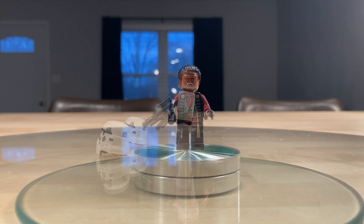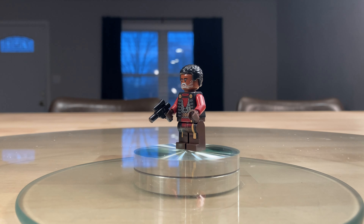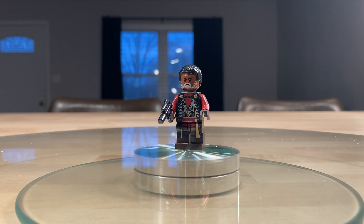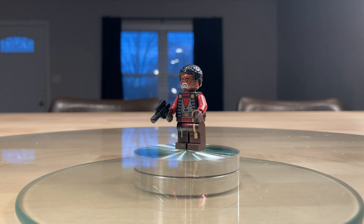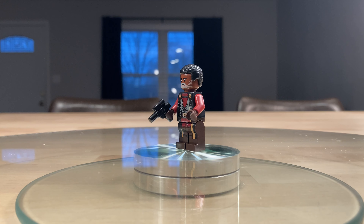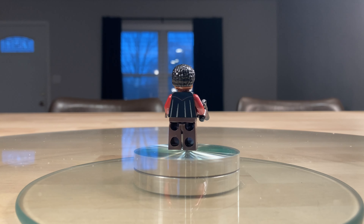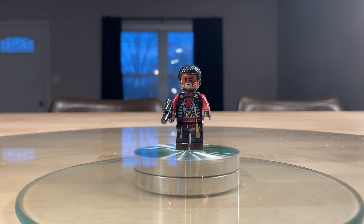Let's get on to Greef Karga. He looks really cool — I really like that hair piece; I think it's the same one they use for Finn. He's got a small blaster pistol, but his torso details are fantastic. It carries all the way through the hips as well as the legs. The dark brown, dark red, black, and that kind of gold slash nougat color all looks really good on him. He's got a little bit of back printing.